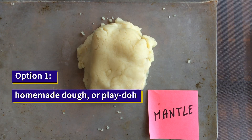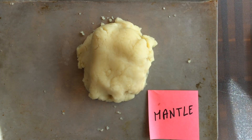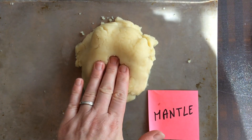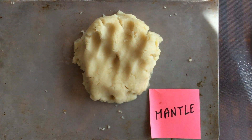For the menthol, I am using the dough that I made using the recipe in the slides. I like to use this dough because the menthol is made out of molten rocks that are still pretty compact and solid. The menthol is not as liquid as lava coming out of a volcano — it is much more in a solid shape, so this dough works well.